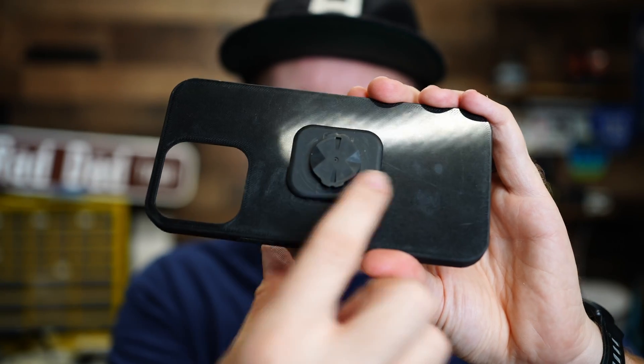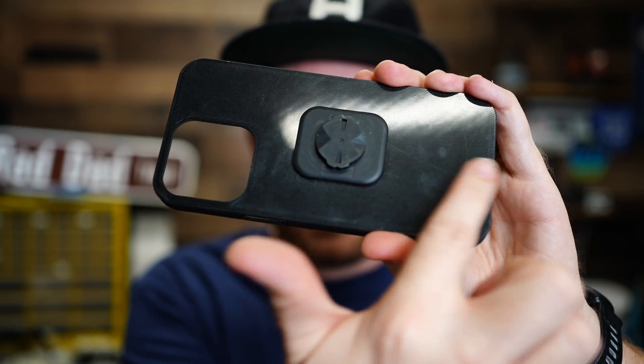This has quickly become one of my very favorite build plates to use. First off, it's gotta be the mirror-like finish that it gives to the bottom of the prints. Look at this — it's gorgeous, it's shiny, it's glossy.